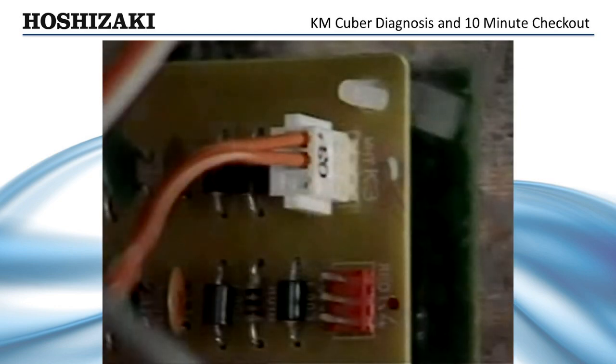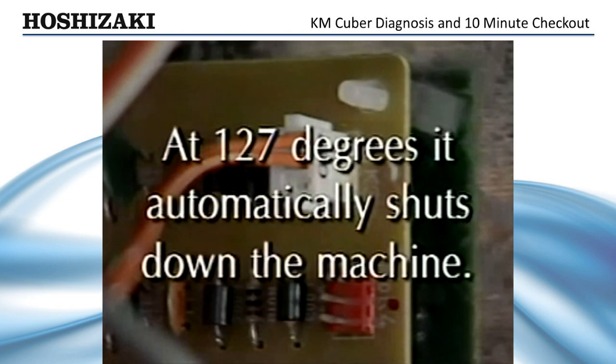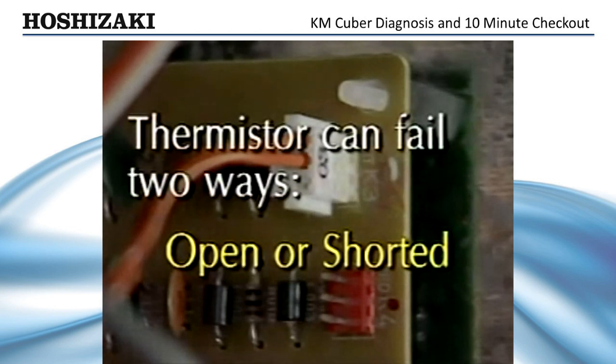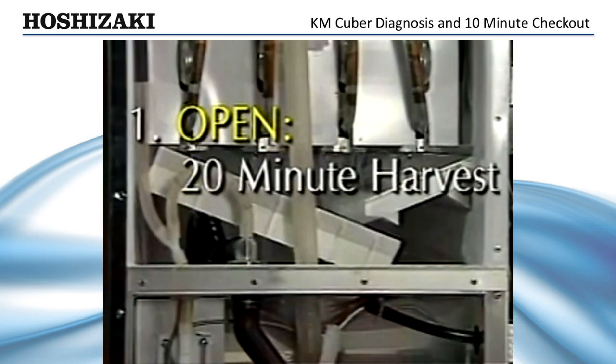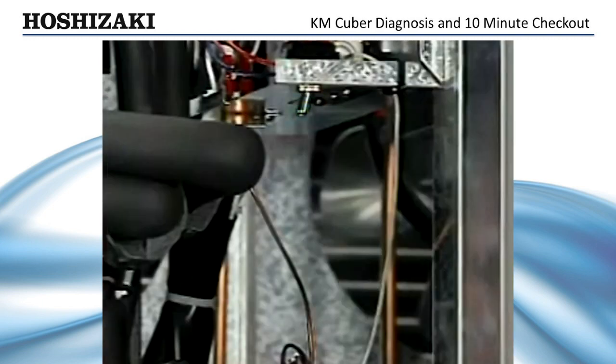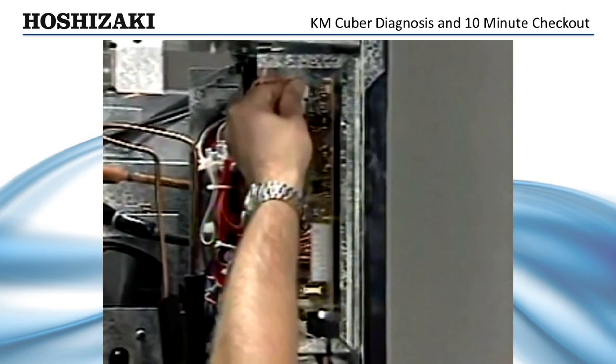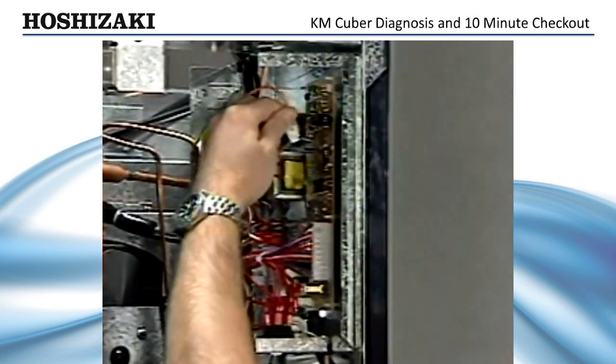The thermistor monitors the outlet temperature of the evaporator. At 48 degrees, it starts the defrost completion timer. At 127 degrees, it automatically shuts down the machine on the manual reset high temperature safety. There are only two ways a thermistor can fail — open or shorted. An open thermistor will cause a consistent 20-minute harvest cycle. A shorted thermistor will shut the unit down on the high temperature safety; when you switch the power off and back on, the safety will not reset. The thermistor should be checked using an ohm meter as previously discussed.